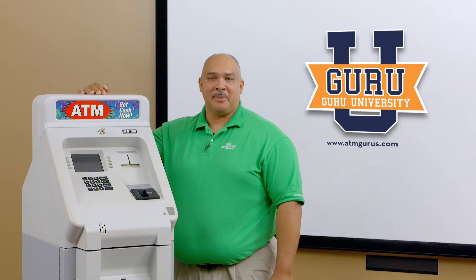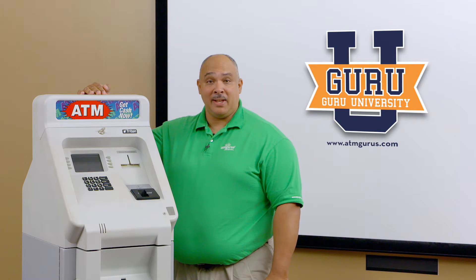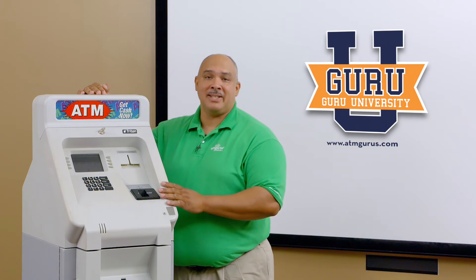Hello, I'm Allen with ATMGurus.com. Today we're going to talk about installing your EMV kit in your 9600 ATM.